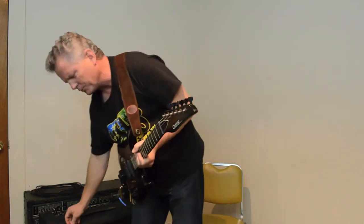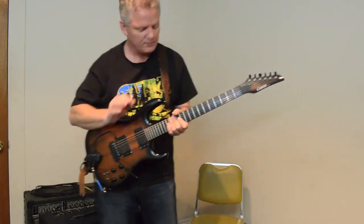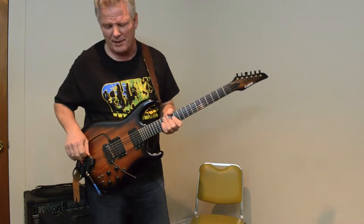You have to be really precise on this thing. You might have heard some little clicks and pops in there — if you don't pluck the string just right, especially with piano sounds.